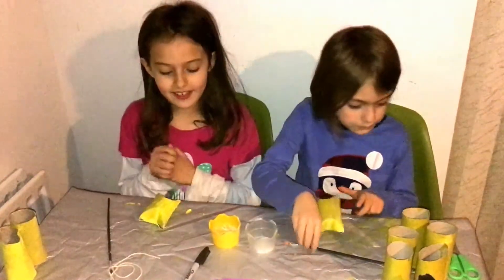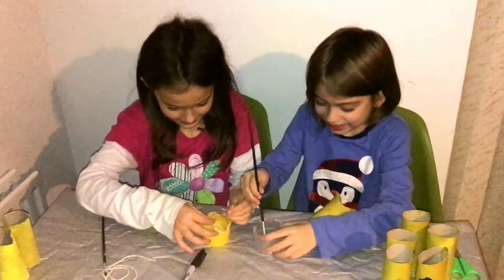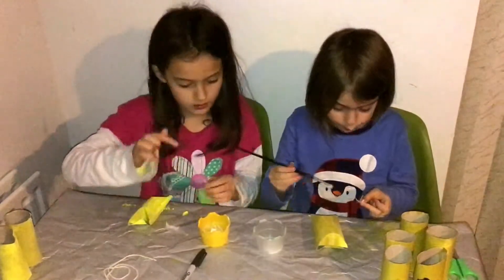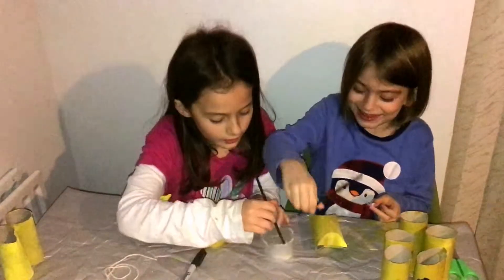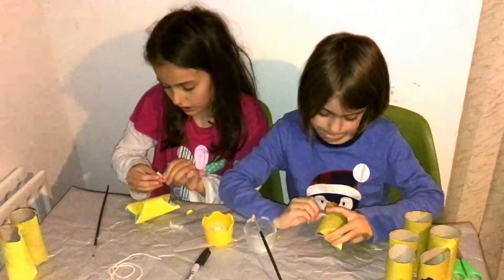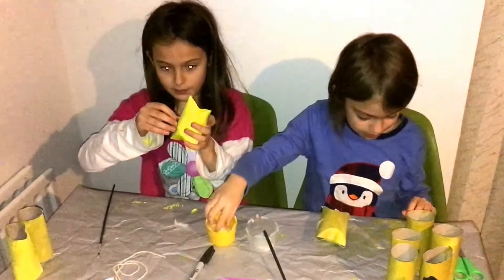We let them dry and now we are going to decorate them. I am going to start off with some feathers — put them on the sides of the owl, or on the back because I am doing that at the back of it.